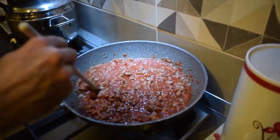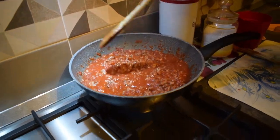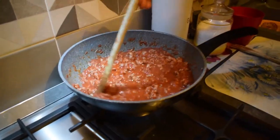You let it rest for about ten minutes. It's getting ready, just a bit more. The sausage has to absorb the tomato sauce.